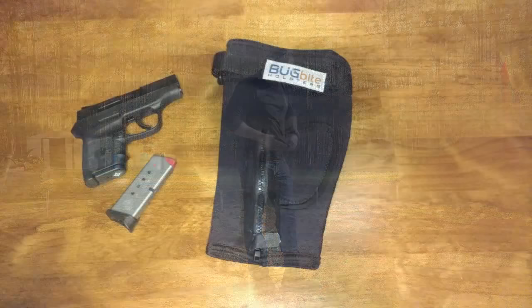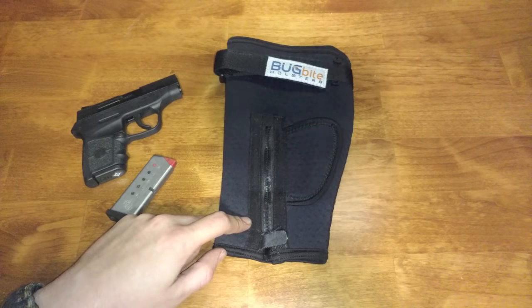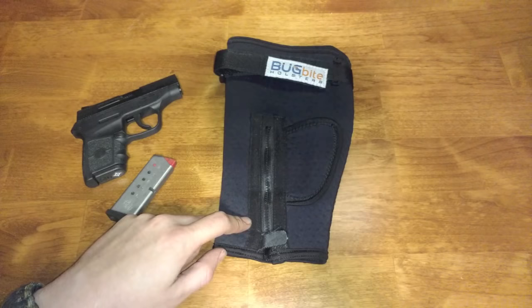If you're like me and you've been looking for a good ankle holster option but just haven't found anything that worked for you and was really comfortable, I definitely think you should give the Bug Bite holster a try. I'm going to put a link in the description below to where you can go purchase one for yourself. If you have any other questions about this holster, please feel free to comment below. Please like, share, and subscribe, and we'll see you next time.